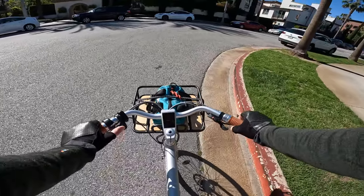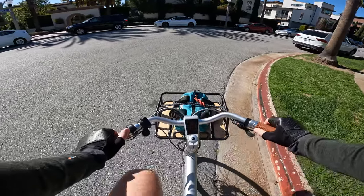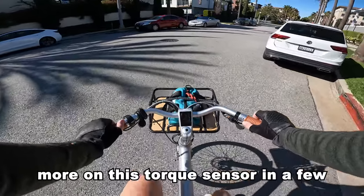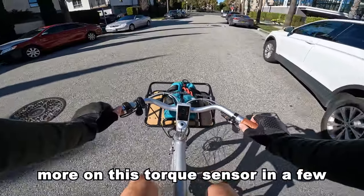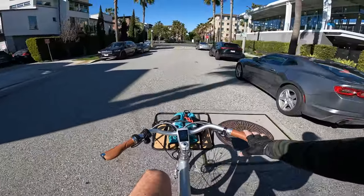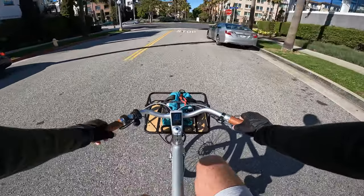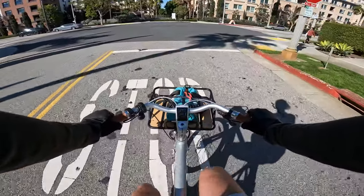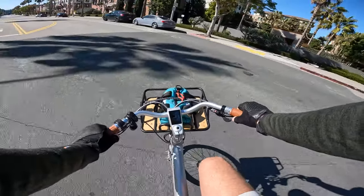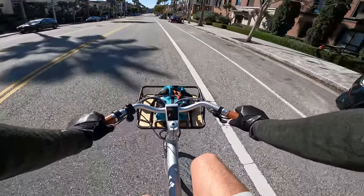Starting out, let's just do pedal assist one. Starting on gear three, it kicks in right away — not much lag at all from the time you start turning the pedals, maybe like a quarter second. Pretty quick response. It takes us up to about 11 miles an hour, 11.6. So gentle, nice little assist. Actually feels like a very comfortable bike.